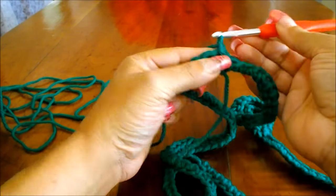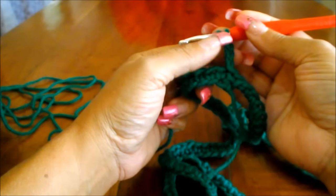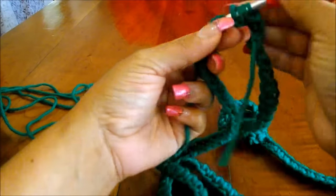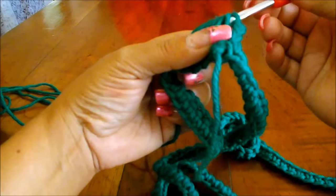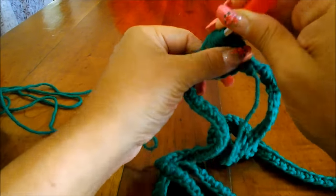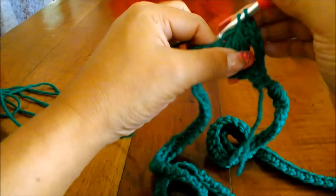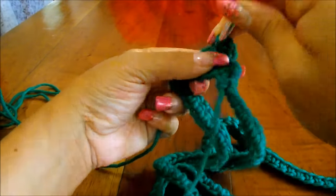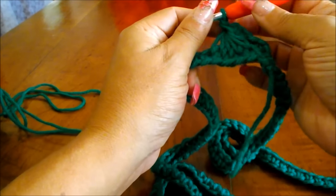I'm going to chain three — one, two, three — yarn over. When working the open scarf you don't need the yarn over. Pull through one, two, three, four, and five loops. Pass through all those loops so you have two loops on your hook, then do a single crochet. Now you have to do four more for a total of five — that's one, two, three, four, and five. If you've already done the hat you will find this very easy because it's the same stitch.